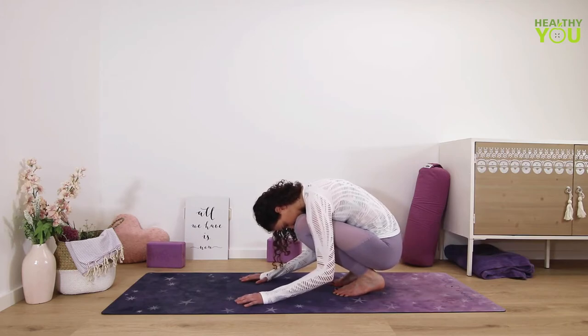Your upper body folds forward over the thighs. Now you should begin to feel a stretch in the back of the ankles leading all the way up into the calves.